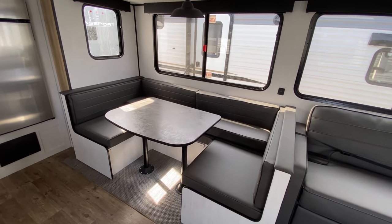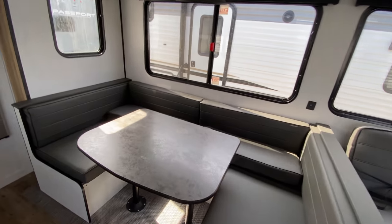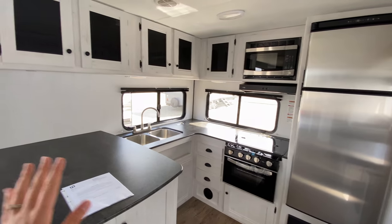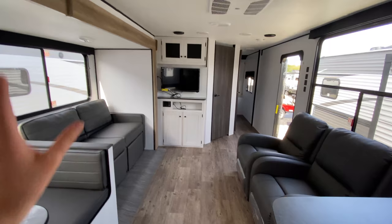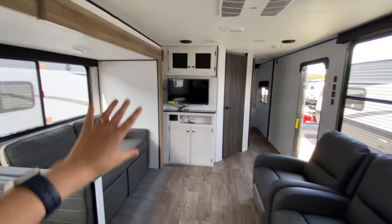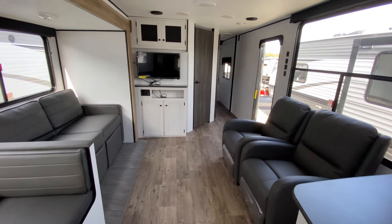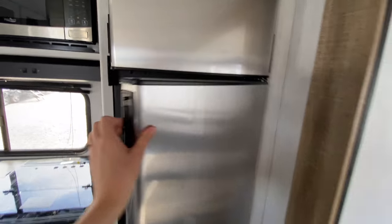Next to your sleeper sofa you have a huge U-shaped dinette where you can fit the whole family for a board game, card game, or family dinner. Then coming into this gorgeous rear kitchen — I love all the color schemes in here. You have the warmer wooden tones in the trim of the slide-out and in the floor, with white and charcoal grays and accents of black. It's gorgeous.